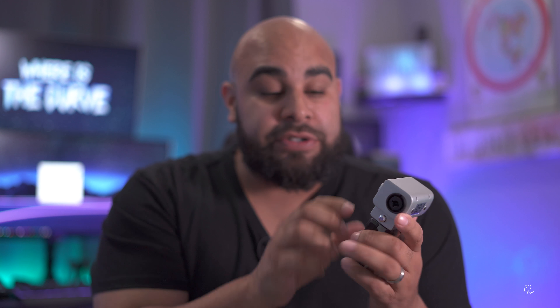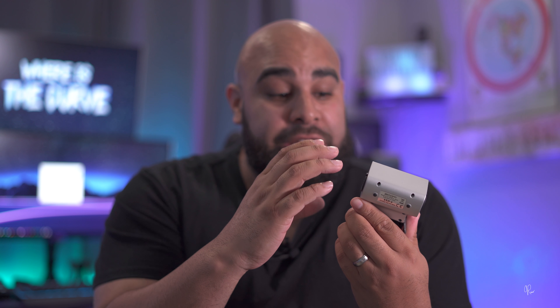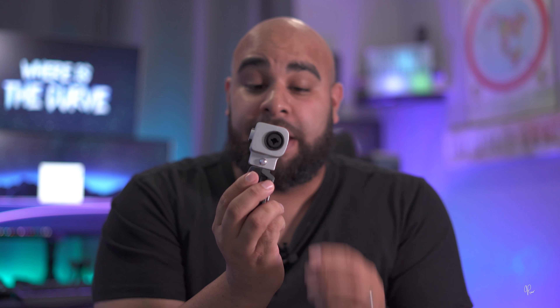If you're looking just to record straight from your laptop, that's where the USB comes in, but if you want to get a little bit more professional audio you can use the XLR port. And one of the ways you can use the XLR port is with another recorder/microphone that I just picked up.